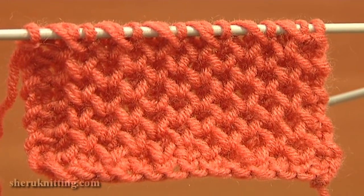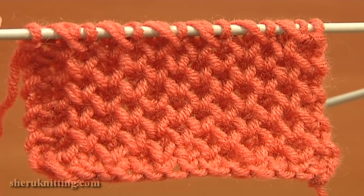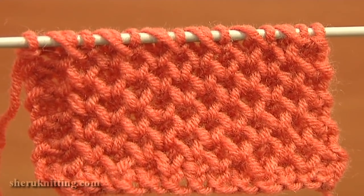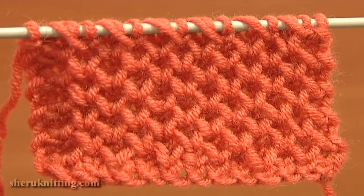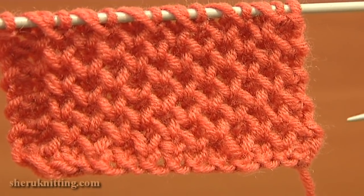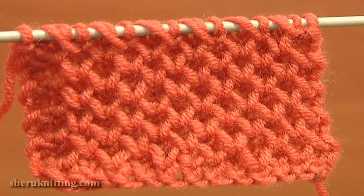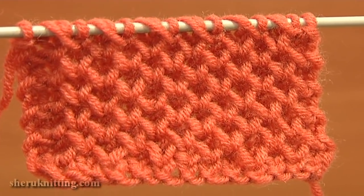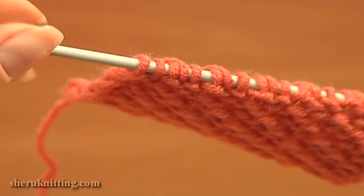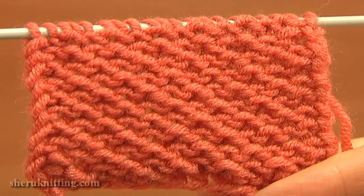This is how the honeycomb pattern looks on the right side. Because of these extra strands on the right side, the fabric is double-layered which makes it warmer, and this pattern is good for a hat or a scarf. I remind you that for this pattern you need to cast on an even number of stitches. The pattern repeats every 2 stitches and 4 rows, from the 2nd to the 5th row.